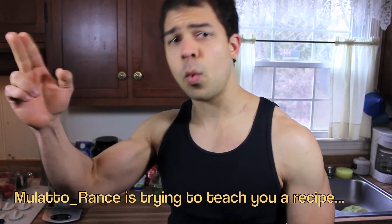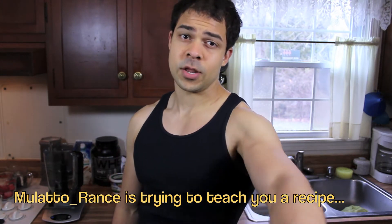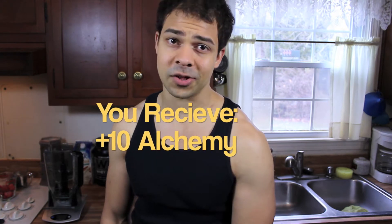Well met. What up. I'm Mulatto Rance with Muscle and Magicka. And you, my friend, just invested some points into alchemy.